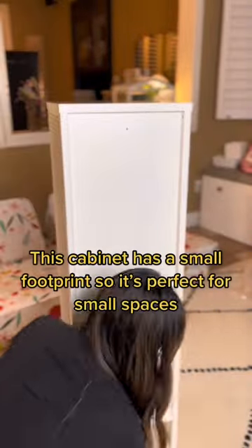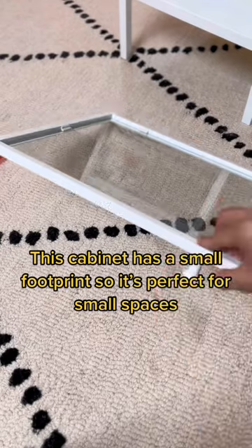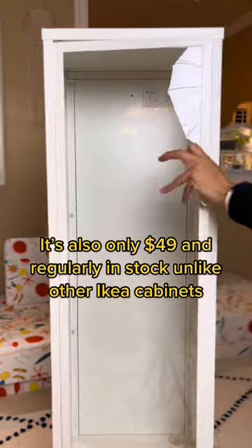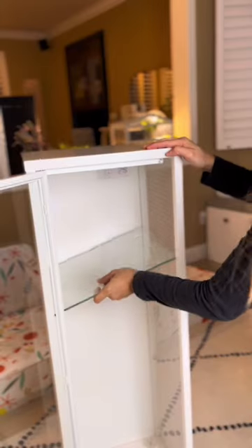This cabinet has a small footprint, so it's perfect for small spaces. It's also only $49 and regularly in stock, unlike other IKEA cabinets.